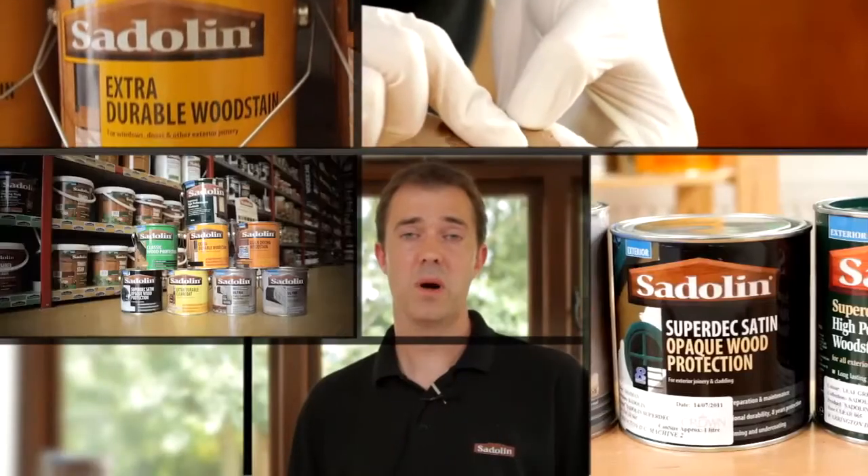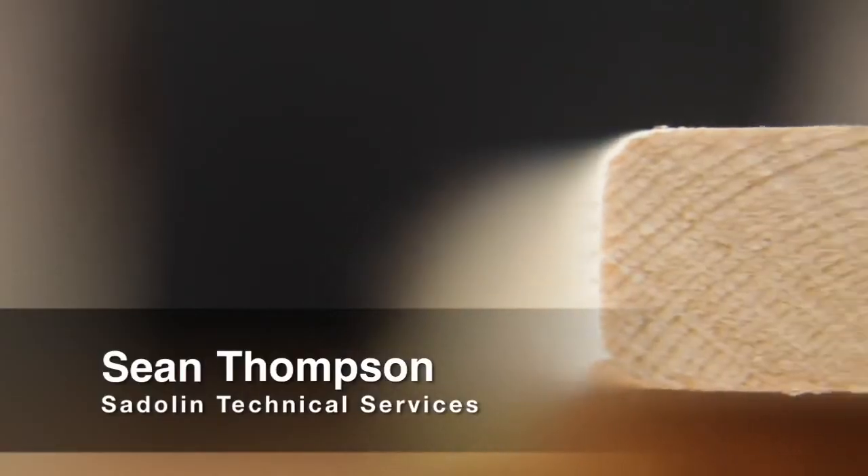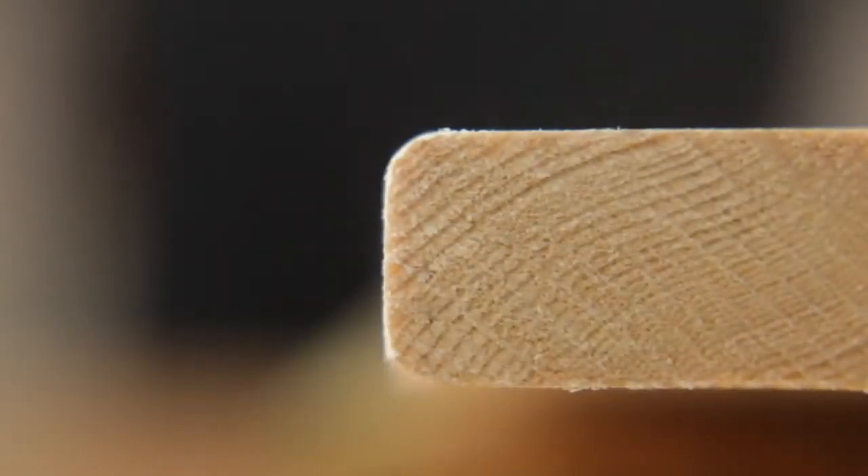Hello, my name is Sean Thompson. I'm part of the technical services team that works for Crown Paints and I specialize in the Sadolin wood care range. In this video we're going to give you some key factors to take into account when providing long-term wood care protection.